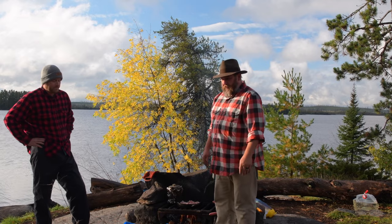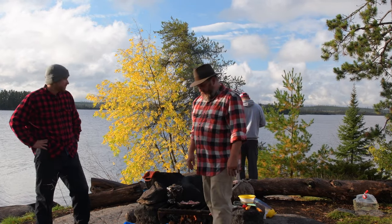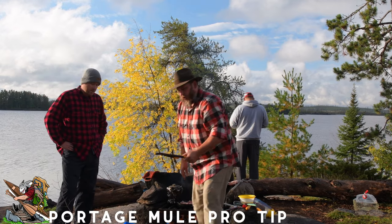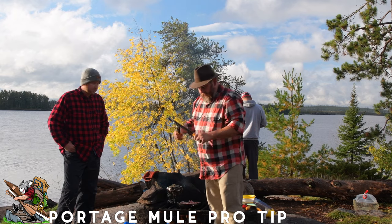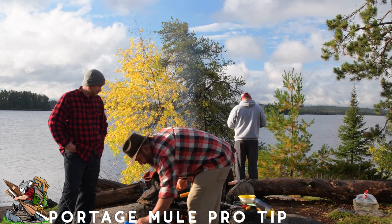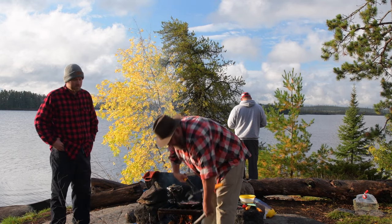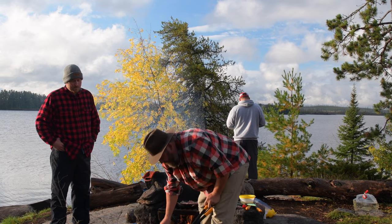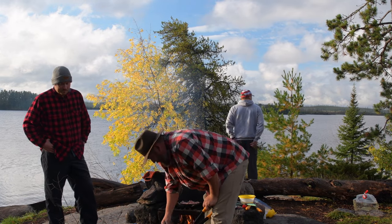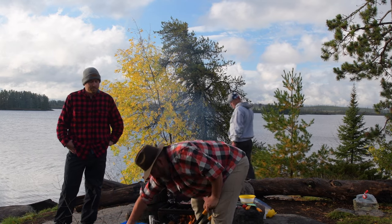Here's a little pro tip to share: we bring a silky saw along and 15-inch loppers. A lot of the wood that floats around on the sides you can just pick it up and cut it down to the size you want — it's a lot easier than sawing it. Next time you go out, give it a try and pick yourself up a lopper.